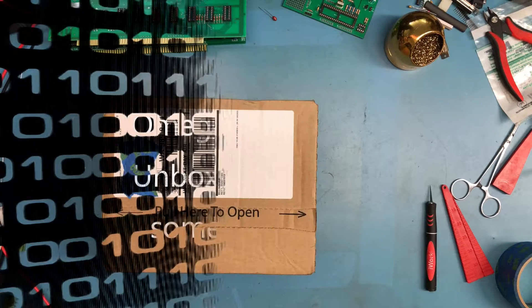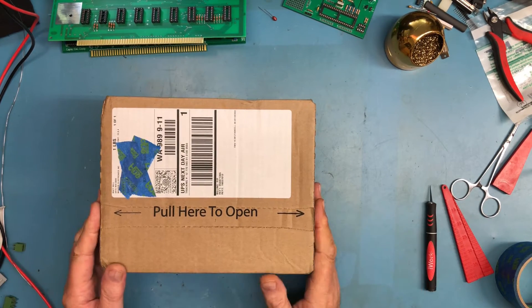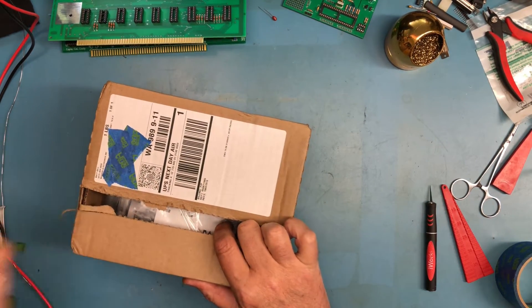As always occurs in the lab, I go from no projects to multiple projects at the same time. This one I'm actually really excited about. Let's do a bit of unboxing here together and dive further into what it is.